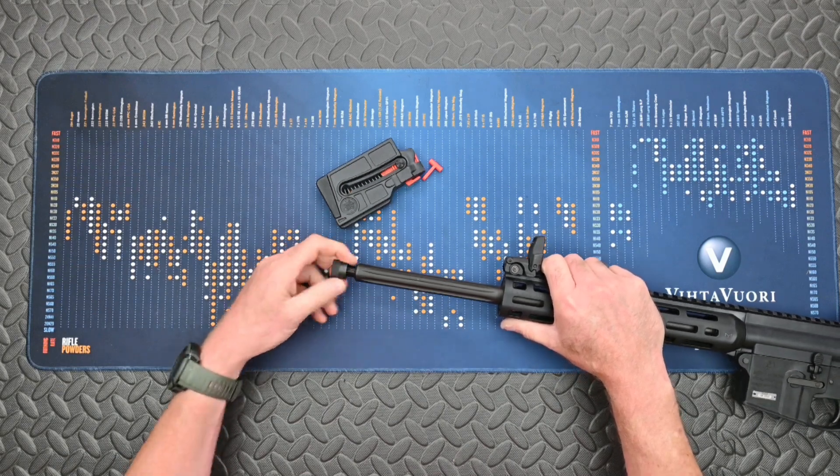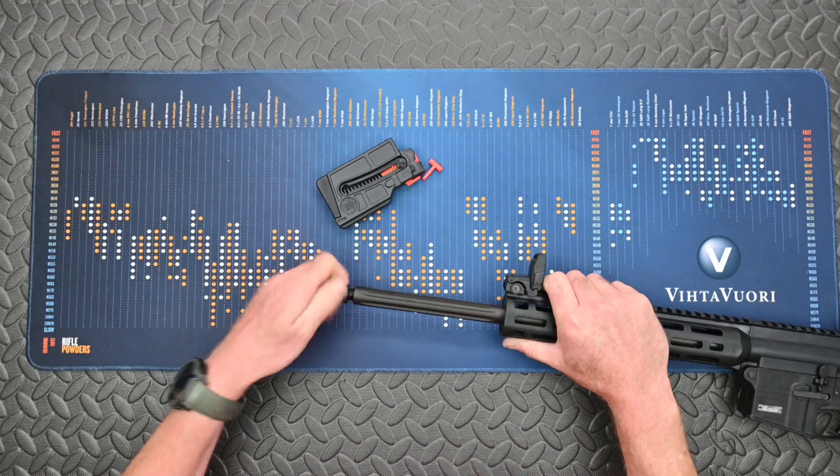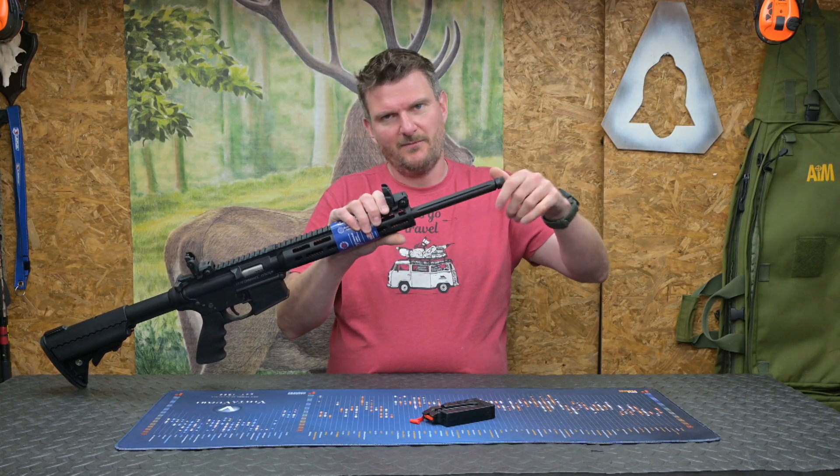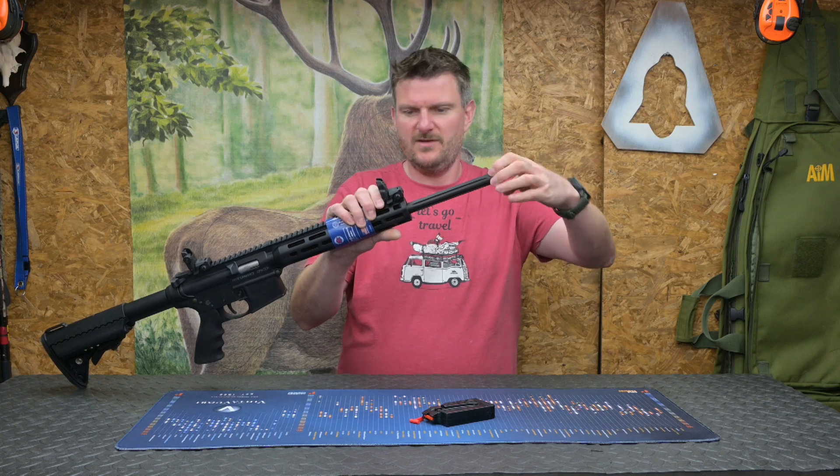That looks like a half-inch fine pitch thread — I think we'll have a moderator for one of those. And of course, with it being a longer barrel, you can fit a slightly longer moderator on it if it's a reflex design.